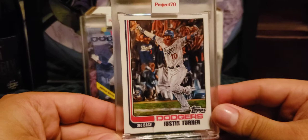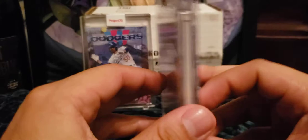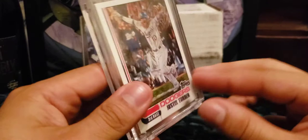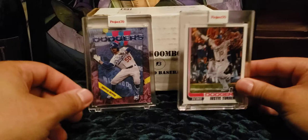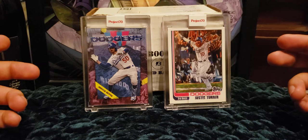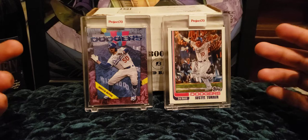This one is the Justin Turner card, designed by Jonas Never. He used the 1982 Topps design for the Justin Turner card, and I just love the moment he captured — Justin Turner hitting a big home run in a playoff game against the Cubs. These are the two Project 70 cards I picked up and I'm liking this year. I might get more for the Dodgers depending on how the designs come out.